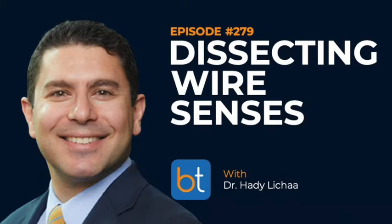Hello everyone and welcome to the Backtable Podcast, your source for all things interventional and endovascular. You can find all previous episodes on iTunes, Spotify, and on backtable.com.